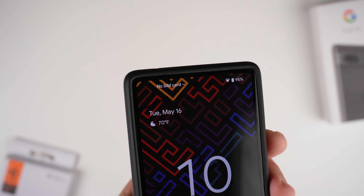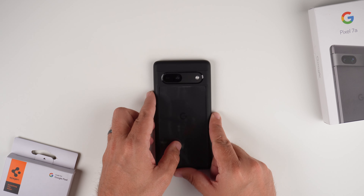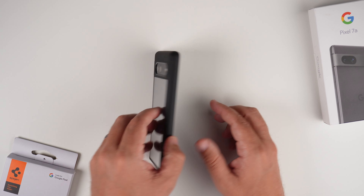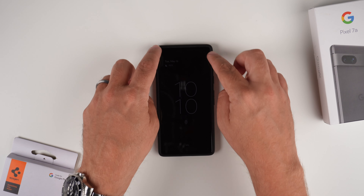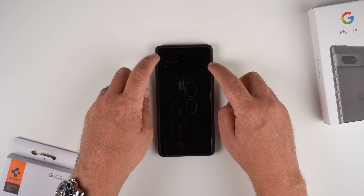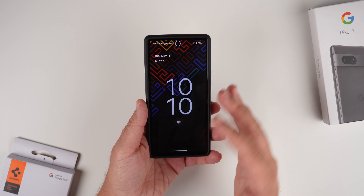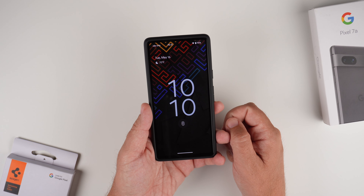Now let's do the wobble test. Placing it face down and doing some shaking — there is no shaking going on. Face down on the back, it's basically the same thing. There's a tiny bit of movement but it's so minimal I wouldn't even consider it a shake. Very flat, guys — if you like flat cases that don't shake all over the place, the Ultra Hybrid has you covered.